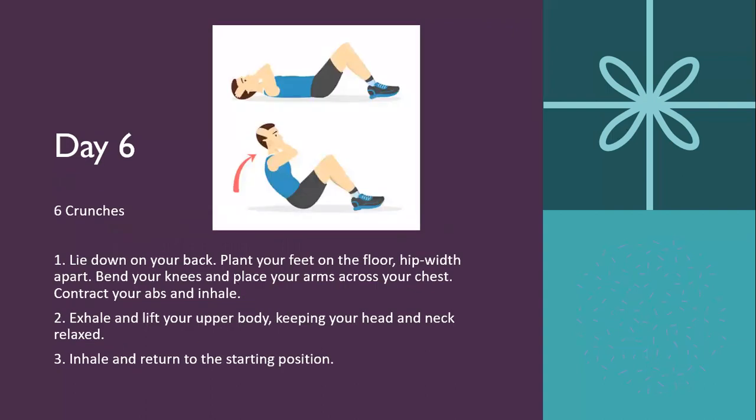Day six is six crunches. Lie on your back with feet on the floor about hip-width apart, bend your knees, and place your arms across your chest. Contract your abs and inhale, then exhale and lift your upper body, keeping your head and neck relaxed. Inhale and return to starting position. You don't really need modifications for this — it's pretty simple. The only thing that might help is if you have something to hold your feet down.